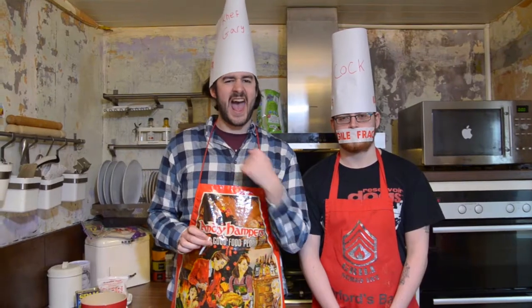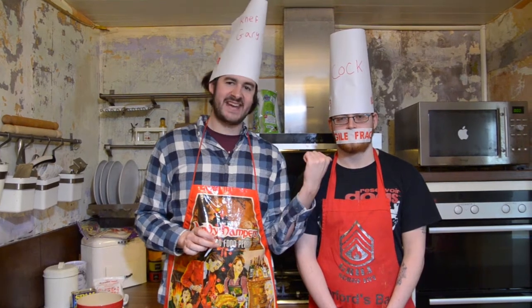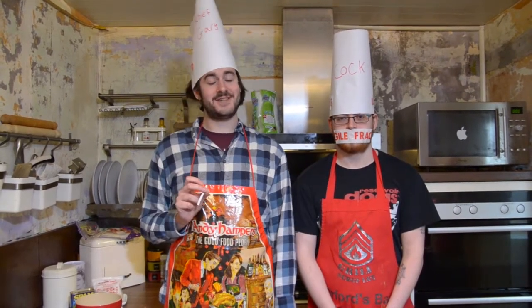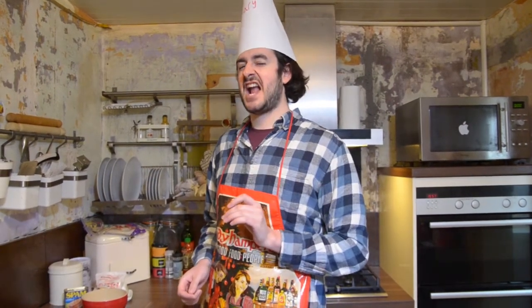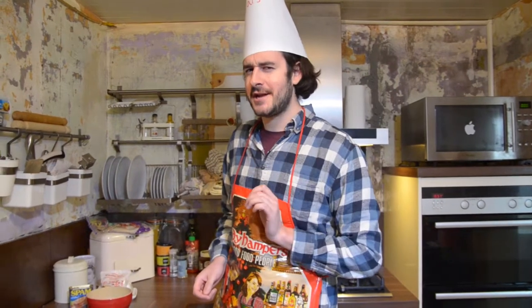Hello, I'm Gary, that's Kenny, and welcome to Scouse Cook-Off.